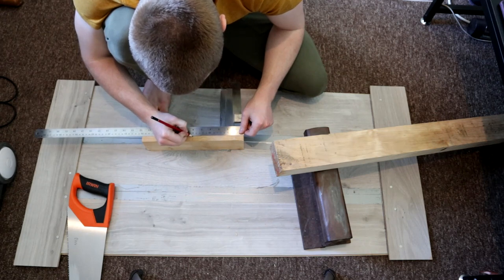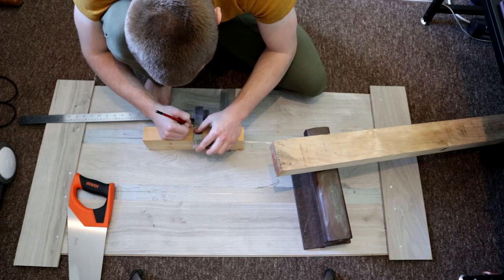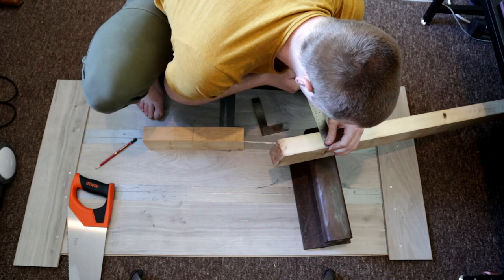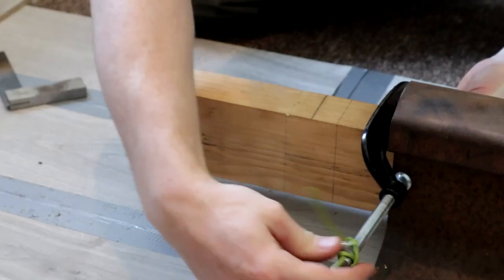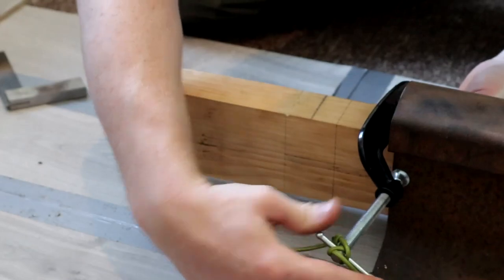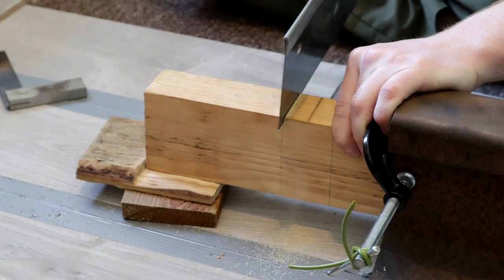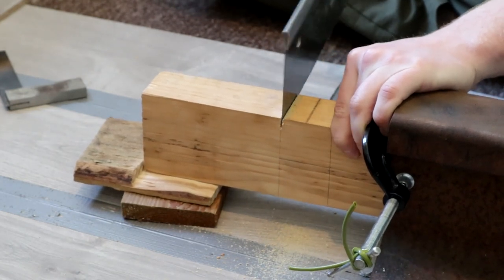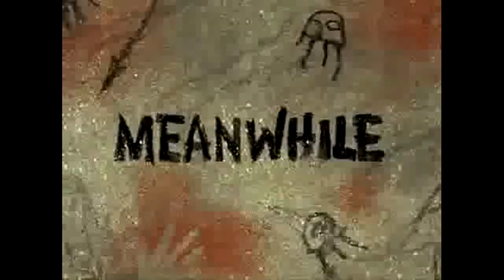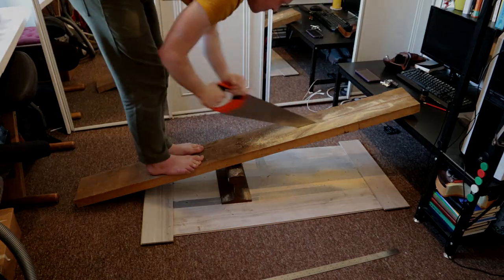For this beam, I'm going to be using a joint called a cross-lap joint. I'm finding the centre point of one of the end pieces and then cutting a slot which is just slightly smaller than the piece of wood it's going to be slotting into. To cut the slot, I'll clamp it in my woodworking vice and use a cheap tenon saw. As it looks like it's going to take a while, let's check on how my clone is doing with the rip cut.